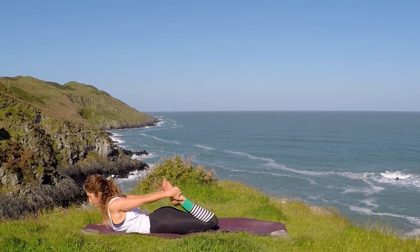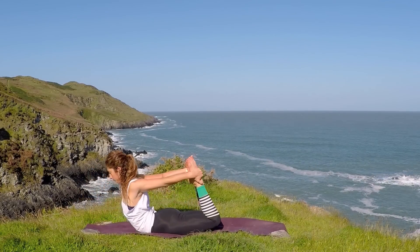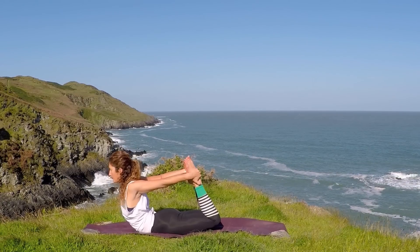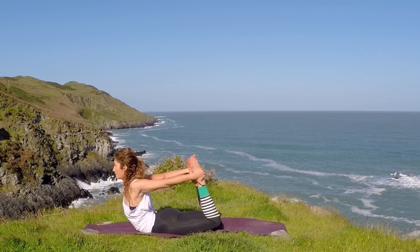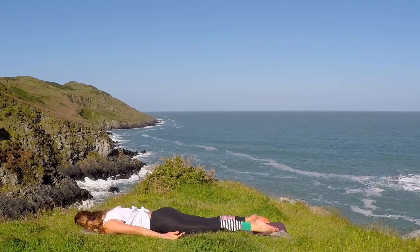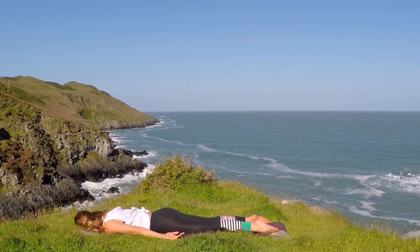You've got an option of doing that again, or you can take hold of the outside of the feet. Squeeze the knees together. As you inhale, push the feet into the hands and lift the heart all the way to your bow — keep the breath flowing. Take a deep inhale, and then exhale down. Let everything drop down, wiggle the hips from side to side, put the left cheek on the ground.